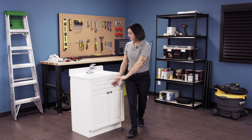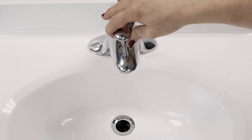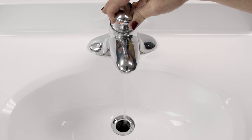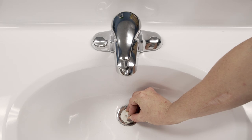First, close the shutoff valve. Turn on the faucet to completely drain the lines and relieve any built up pressure. Next, plug your sink so you won't lose any pieces during the repair.